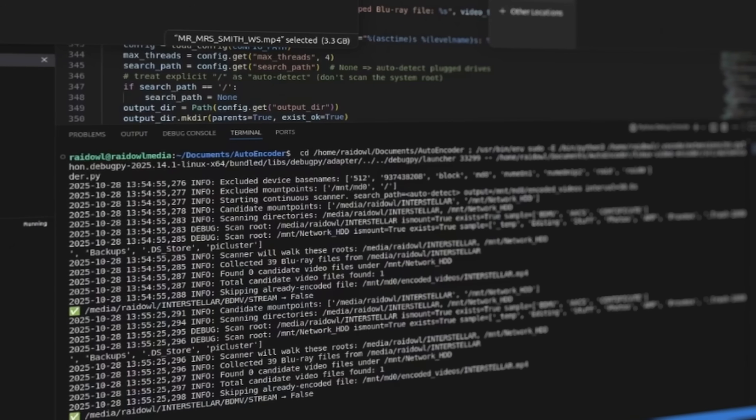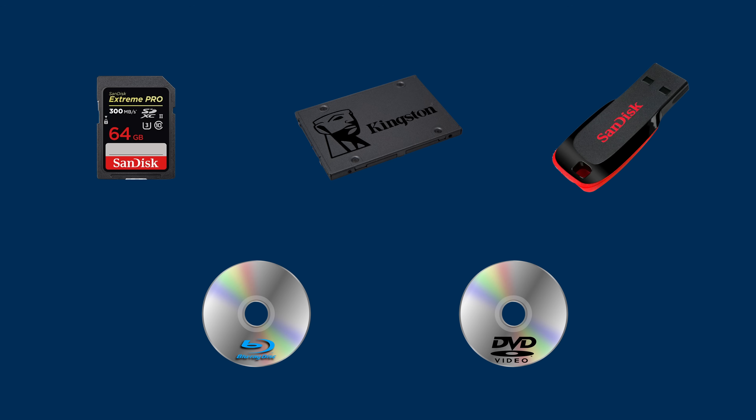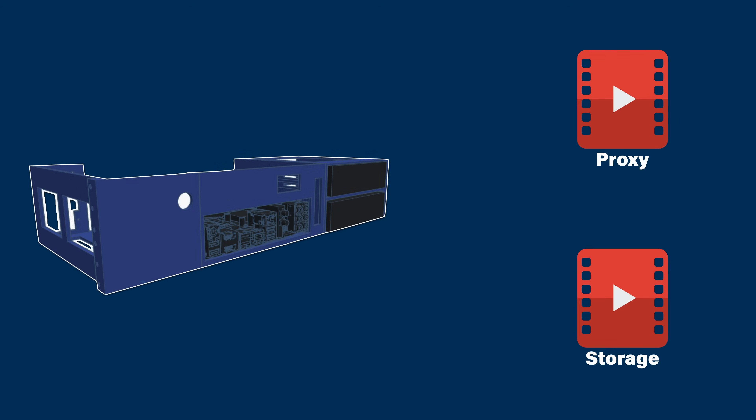AMOS is continuously watching for any media that's plugged in — whether that be an SD card, USB drive, SSD, hard drive, or even DVDs and Blu-rays. And when it finds something, it automatically encodes the video into a different codec that makes it more suitable for editing or for media storage.